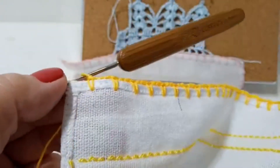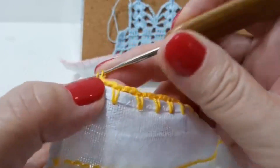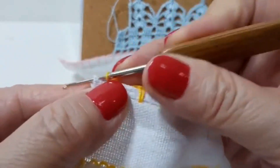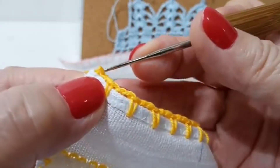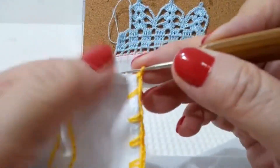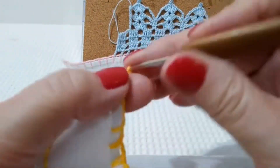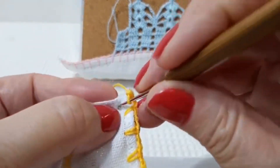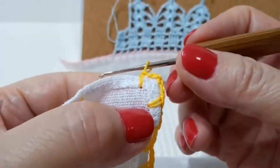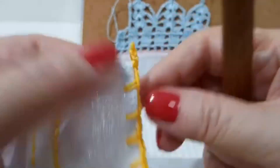O último quadradinho — aqui eu tô trabalhando com 51 — eu faço desta forma: as duas correntinhas, furo o pano e passo por dentro. Quando eu tô fazendo aula, eu caseio o pano de um lado só. Depois que eu acabo, eu caseio tudo. Se você não quiser casear ele todo, você pode parar o caseado aqui, já vira ele e o último quadradinho também fica pronto.